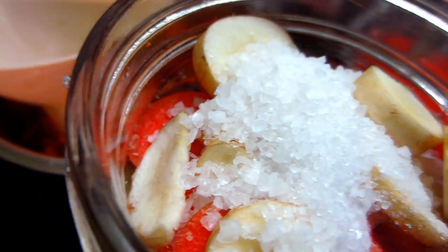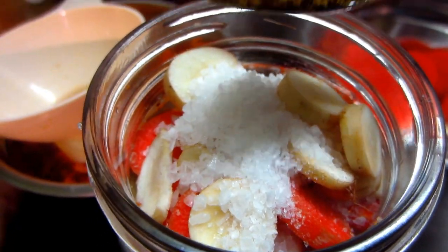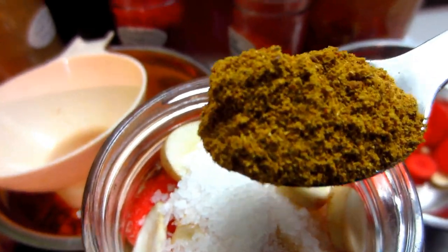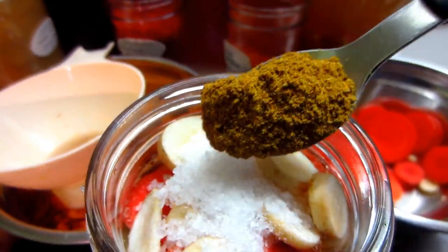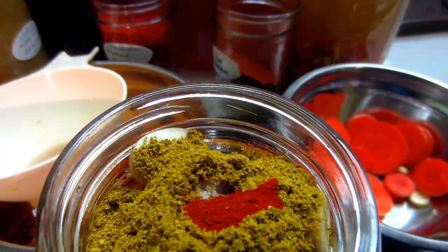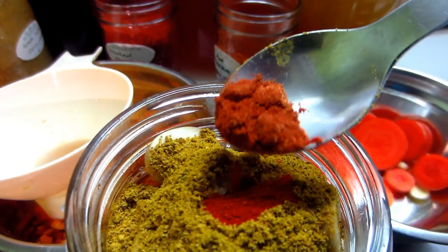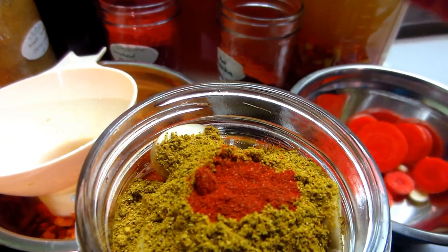I'm going to add a heaping teaspoon of the South Indian curry powder, a quarter teaspoon of the smoked paprika, and a quarter teaspoon of the hot paprika.